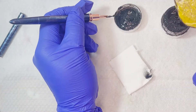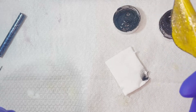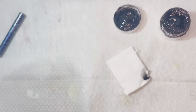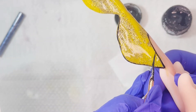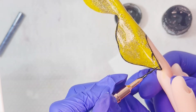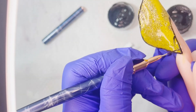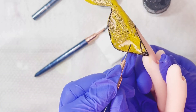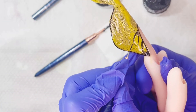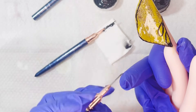Vamos a intentar que nos quede bonita la sonrisa. Si manchamos o tenemos algún accidente con el gel painting — al ser negro y estar súper pigmentado — nos va a costar bastante limpiarlo. Te recomiendo que uses monómero para limpiar cualquier imperfección. Voy a estar delineando la sonrisa y todo alrededor de la uña, y luego vamos a estar haciendo una especie de pétalos en toda la uñita. Recuerda que cada trazo que vayas realizando puedes ir precurando para que no se te vaya a estropear ni lo vayas a tocar sin querer antes de curarlo.